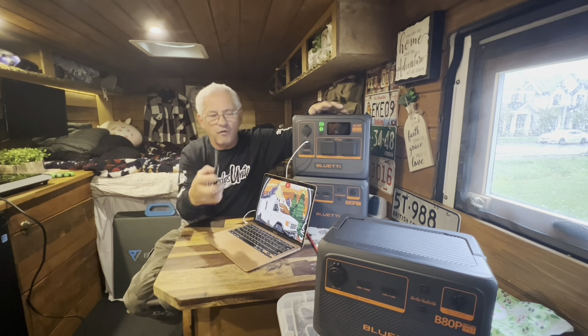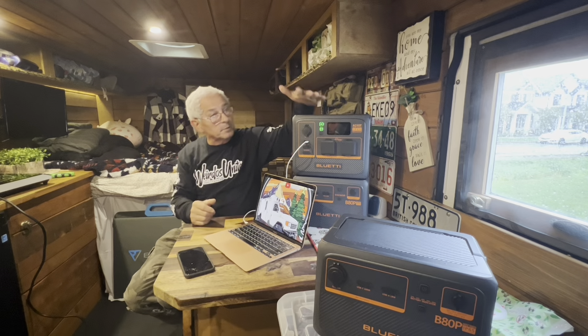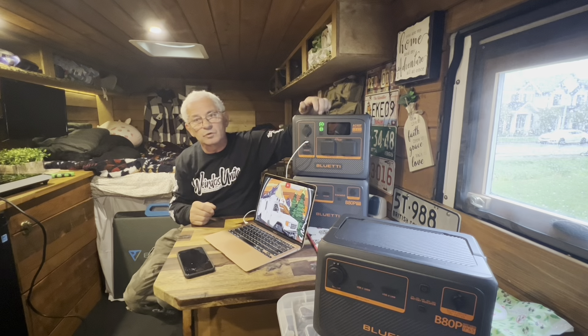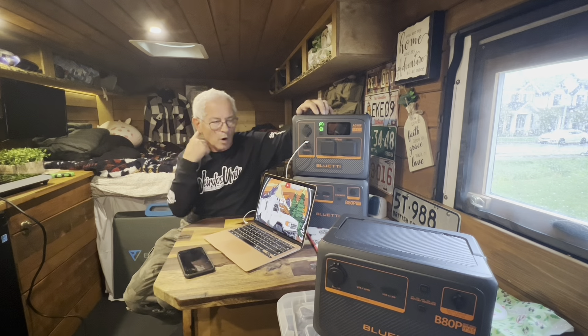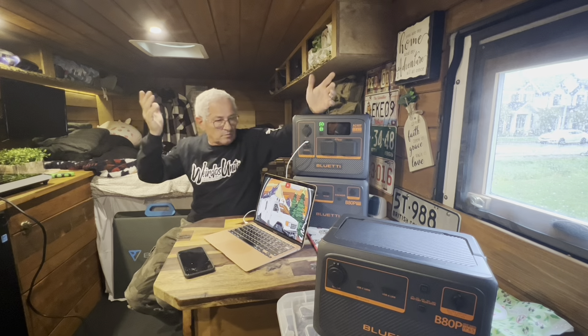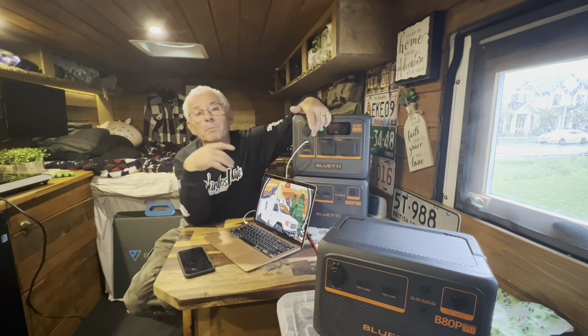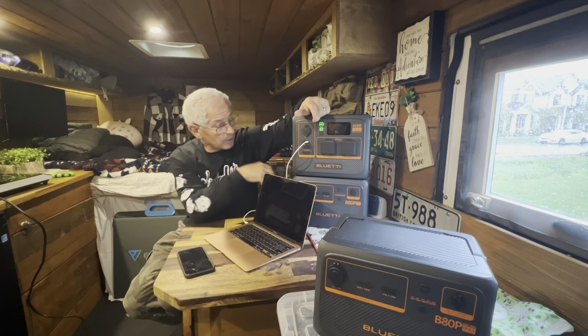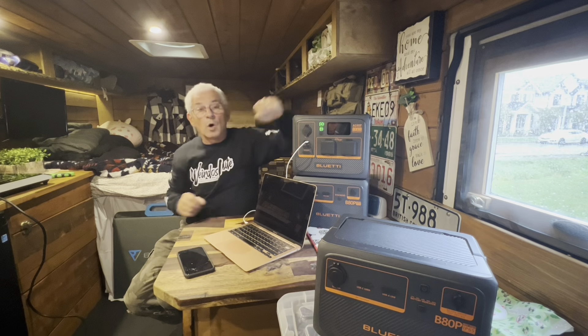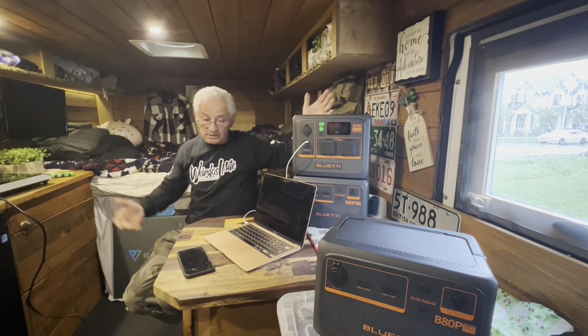You buy the main unit and you can charge your laptops, your phones — you can have power. The beauty is these guys are charging from zero to 100 within one hour if you plug into the wall, and I believe with solar about four hours. So it's a win-win situation no matter what. If you need a little bit more energy, you can add another bank, or if you need even more, you can add a third bank. So it's really awesome.